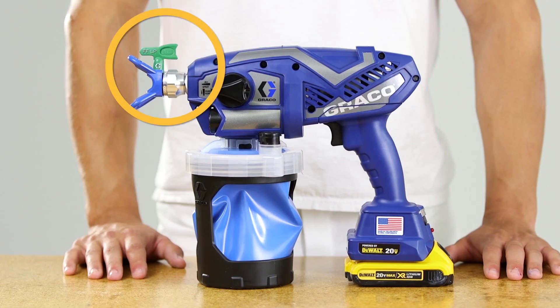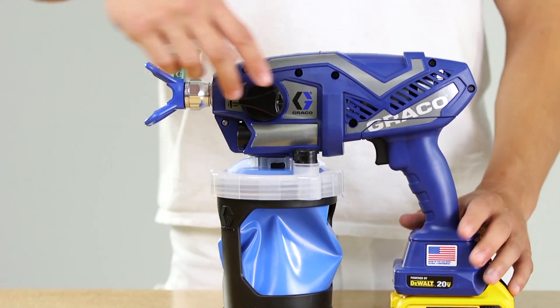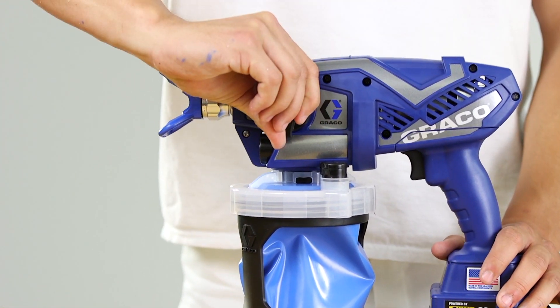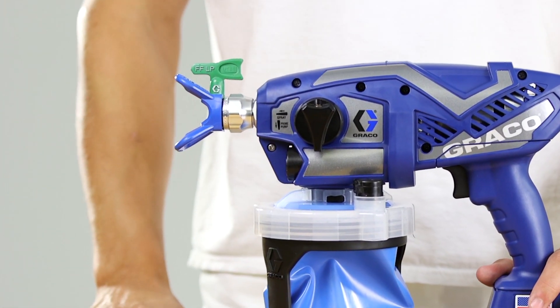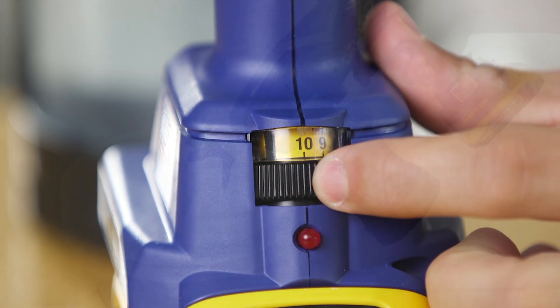If your airless handheld sprayer sprays with poor results, this video will help you troubleshoot and diagnose. Spray tips can get partially clogged. Unclog the spray tip by turning the prime pump spray knob to the prime position. Reverse the spray tip to the unclog position and set the speed control to 10.